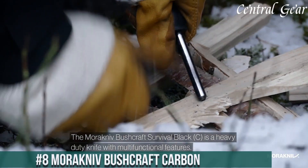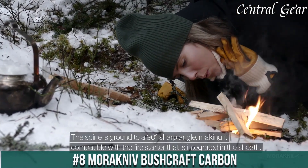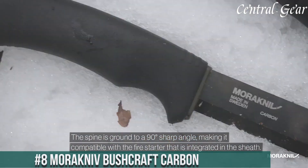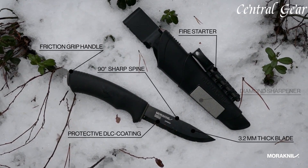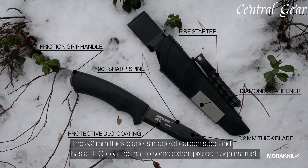Number 8. Morakniv Bushcraft Carbon — a robust knife built for serious adventurers. This blade features a high-carbon steel construction, renowned for its exceptional sharpness and edge retention, ensuring it performs reliably in tough conditions.